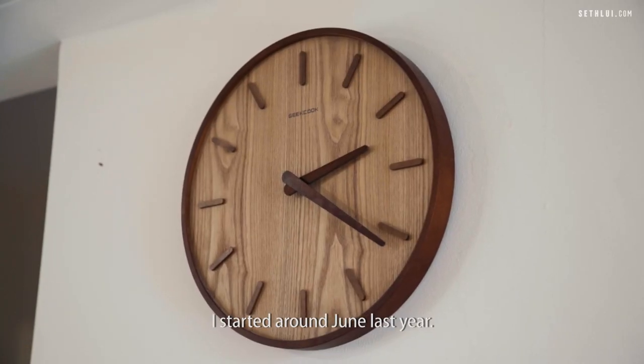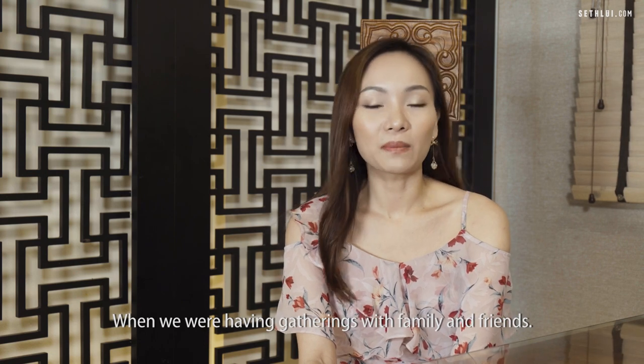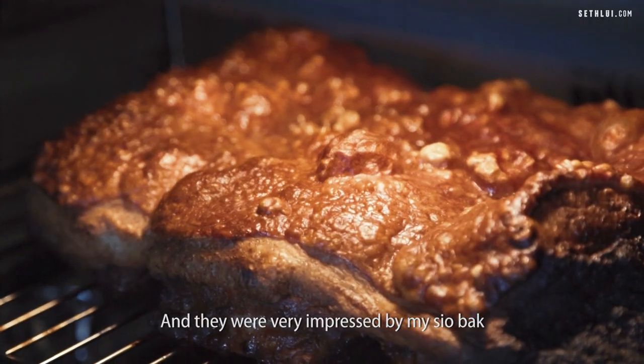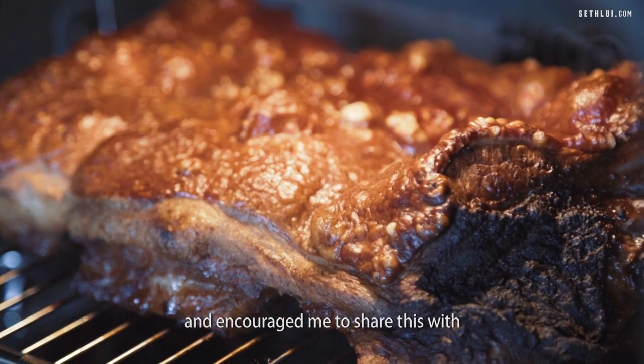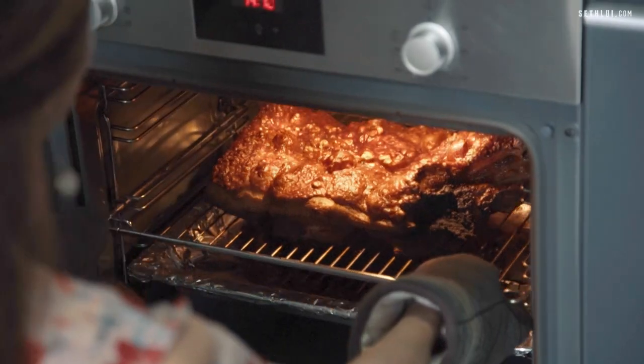I started around June last year when we were having gatherings with families and friends, and they were very impressed by my showbark and encouraged me to share this with more showbark lovers out there.